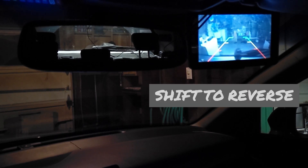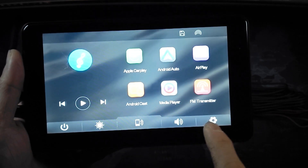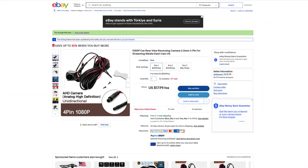This is exactly how a normal rear view backup camera works. Remember, there's no software switch on the user interface, so triggering this with 12 volts is the only way to get the display to switch over to view the camera. Taking it out of reverse brings it back to the normal interface. So I picked up an extra rear view camera on eBay to use on this portable display.